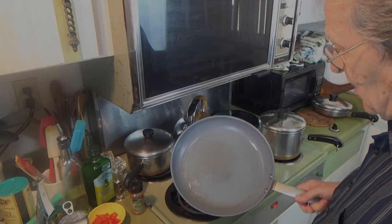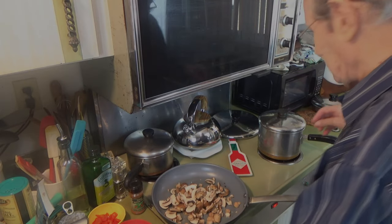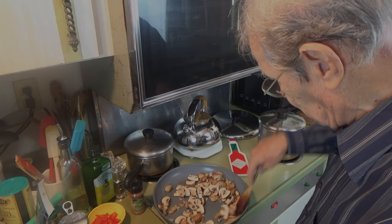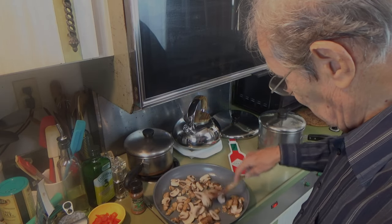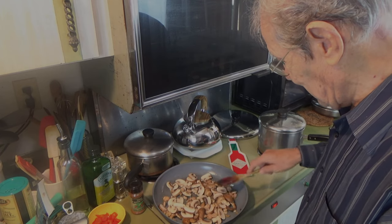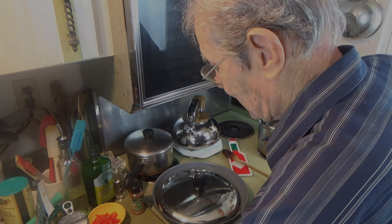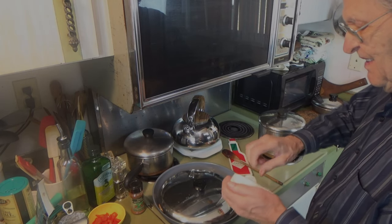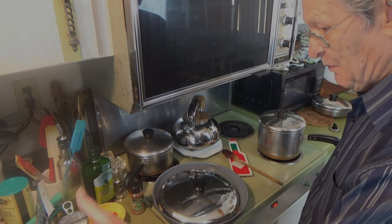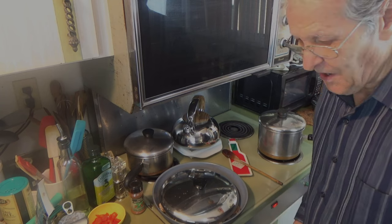We're going to put the mushrooms in here and those are going to take about 10 minutes. Rather than have you sit and watch mushrooms cook for 10 minutes, I'm going to shut the camera down. What we want to do is extract the moisture out of those — that helps flavor them up a little bit. I'm going to put the lid on and set my timer for 10 minutes. I'll be back shortly, and then we'll put in the rest of the liquid ingredients, including the vegetables and the cheese. This is going to be a scrumptious meal.